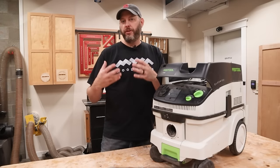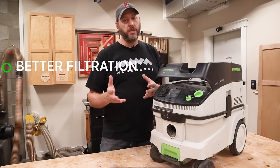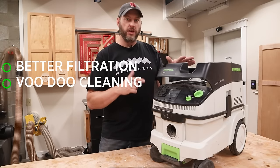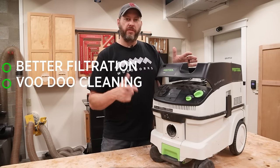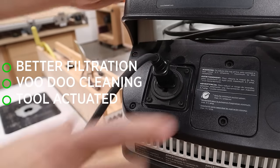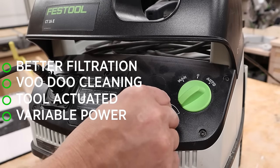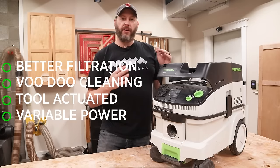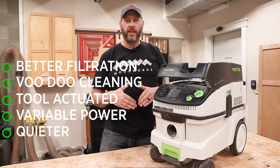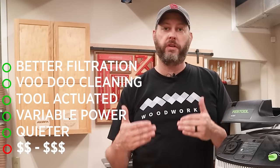With dust extractors, you're going to get more features geared towards continuous dust collection. Most of them are going to have better HEPA filtration than a shop vac, and that's a big deal especially when you're sanding and creating a lot of fine dust. Most also have tech that allows them to clean the filter while the vacuum is in use, keeping it from clogging up fast and keeping the vacuum running as efficiently as possible. They often have tool-actuated power — you plug your tool into it, and when the tool turns on, the vacuum also turns on. They can also have variable power control so you can dial in the right suction for the task. And they tend to be a little quieter — even five to ten decibels can make a big difference when you're sanding for hours. But all these features come at a cost: dust extractors tend to be double or even triple the cost of the best shop vac.